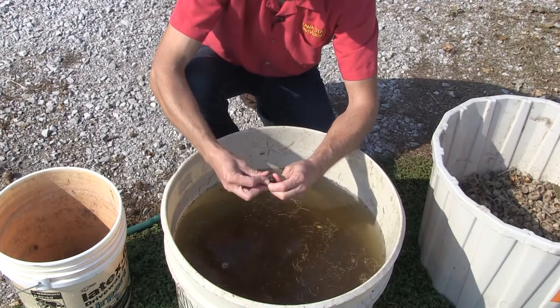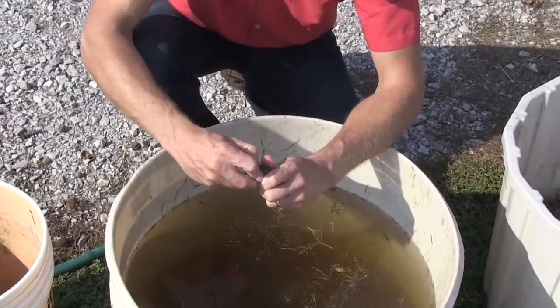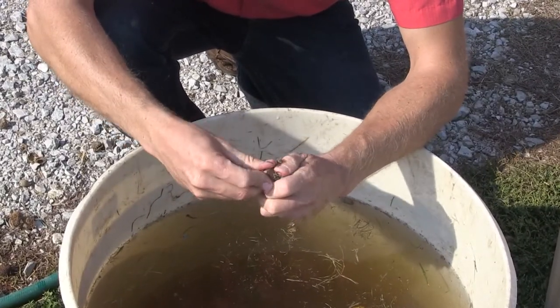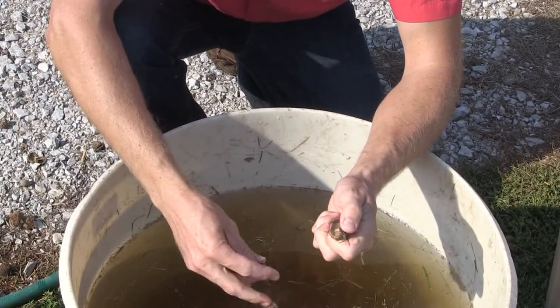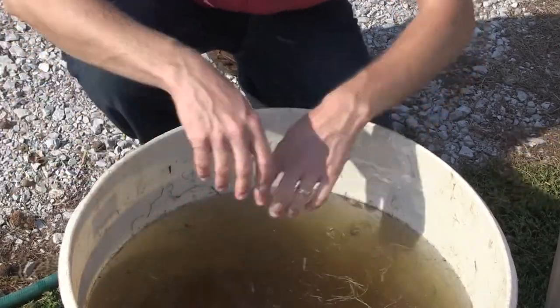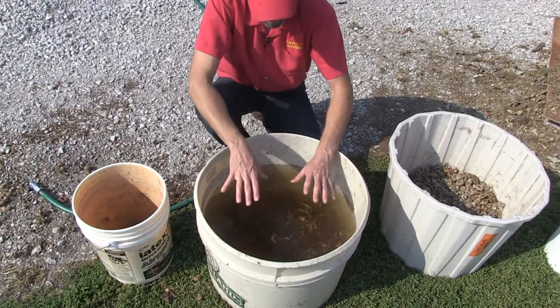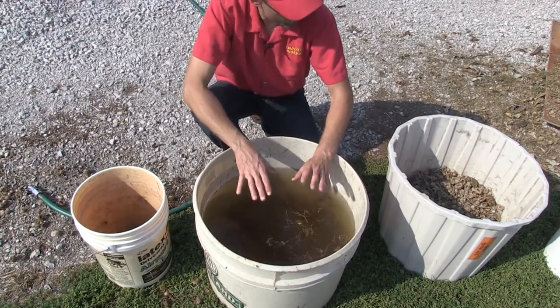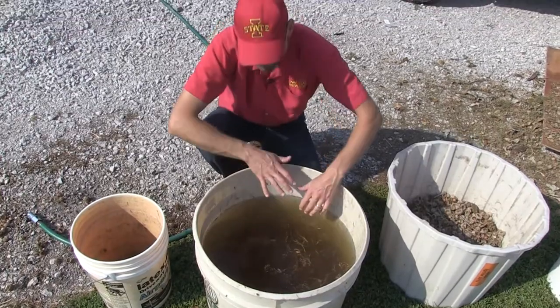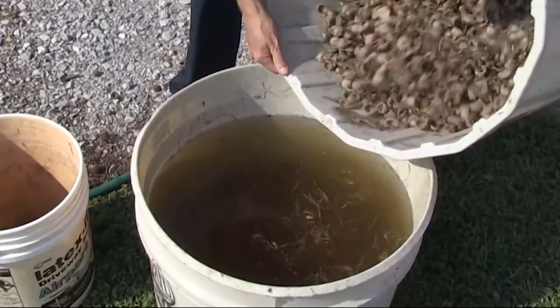We always want to verify viability. A lot of times we'll wait for acorns to fall out of the husk, or we'll throw them in a cement mixer and beat them up a little so they come out of that husk. Now I'm going to take the tote we just blew the chaff off of, dump it in here a little bit, and push them down to see what floats and what doesn't.